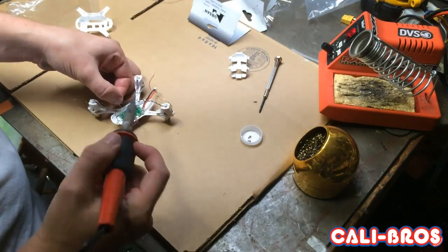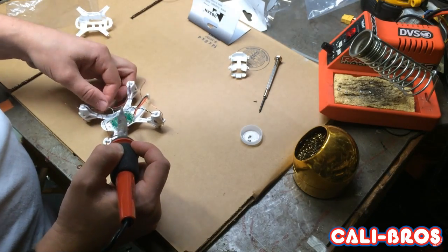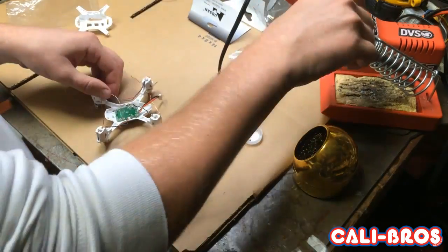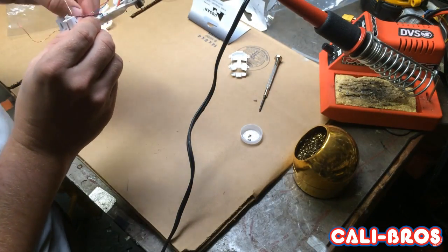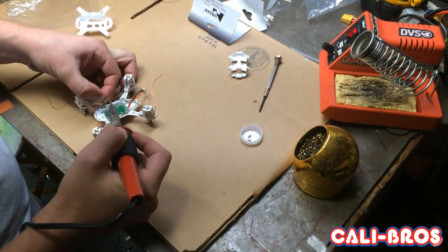Let's start by soldering the motors. You may need to add a little solder to the connectors. On the black and white motors, black is negative and white is positive. On the blue and red motors, red is positive and blue is negative.